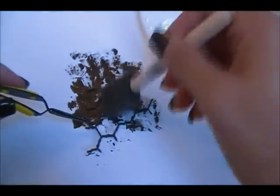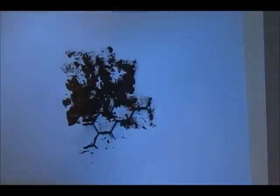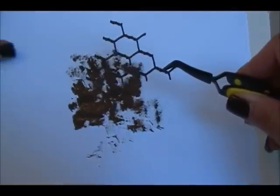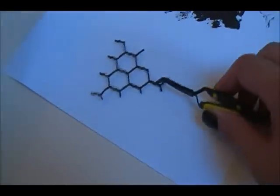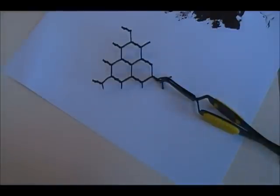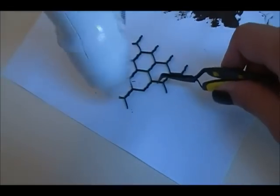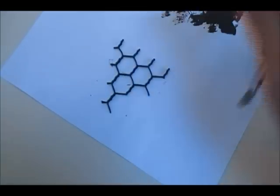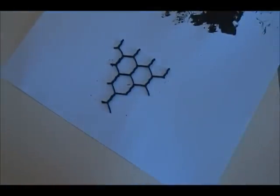I'm getting it well covered here really quickly, and I'm just going to move it to this side and heat it with my heat gun to make it dry faster.